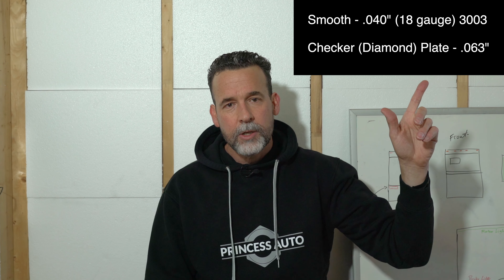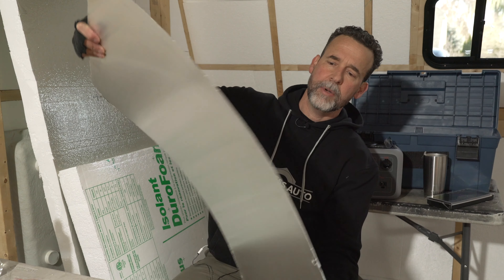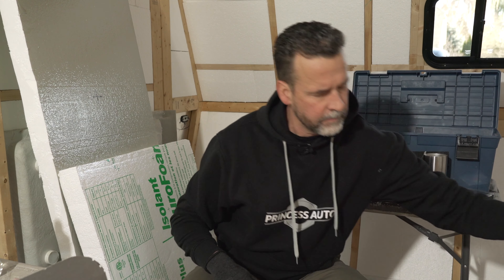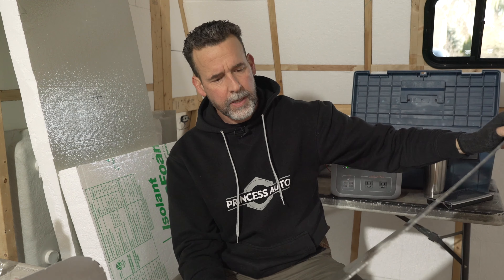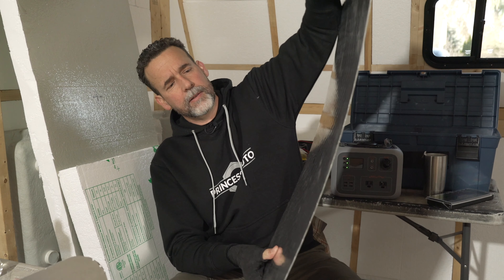I get a lot of questions about the thickness of the aluminum I've used on this. Here are the specs for all the aluminum sheeting used, including the diamond coating. This is a cutout of the main window, just to give you an idea of how flexible and strong this aluminum is. The checker plating is a little more durable and a little thicker. I'll eventually give you prices when I do the video on how much everything cost. It's amazing how quickly the price of aluminum went up when I started this project compared to when I actually had to buy it — but that's COVID, everyone went through that.